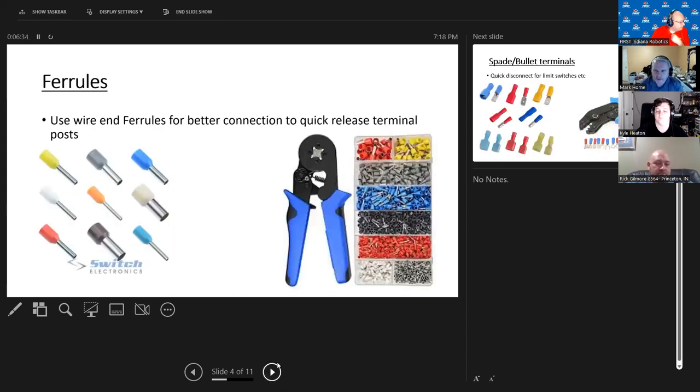This is something Red Alert 1741 hasn't used much in the past but we've switched over to — these are called end ferrules. Where you're putting a wire into a quick-disconnect on the PDP, you can just strip the wire and push the conductors in, but what a ferrule does is crimp the metal part so the wire goes all the way to the end and has a much better surface area for the PDP terminal to connect to. These avoid conductors bending backwards or over-twisting the wires and having failures later. A box of around 100 of each size is about $12 and the crimp tool is about $25 — not expensive at all.